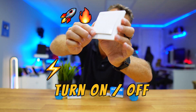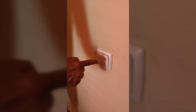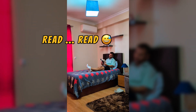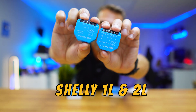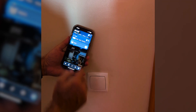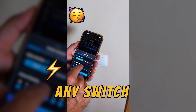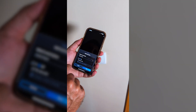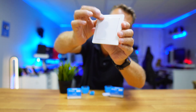How many times have you wanted to turn on or off a lamp and had to drag yourself from the couch to do so — whether to read a book or just to find your slippers in the dark? Today we are going to use this little device right over here, the Shelly 1L and 2L, to automate our light switch in your house. You will be able to turn on or off any lamp using your smartphone, set schedules to turn lights on and off wherever you are, and still use your original switch just like before.